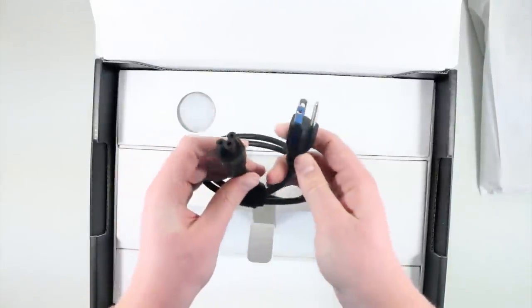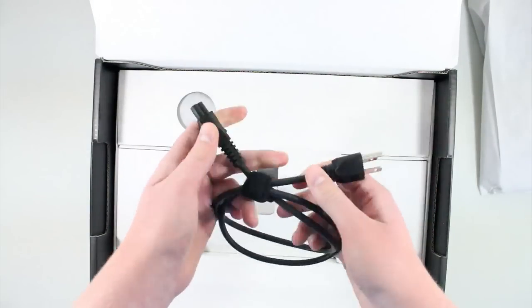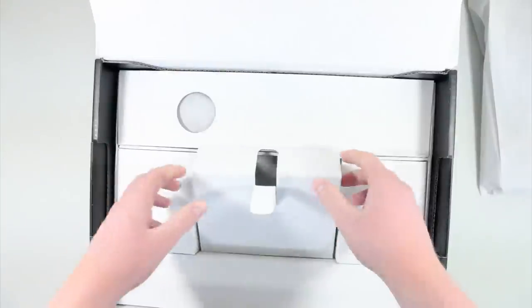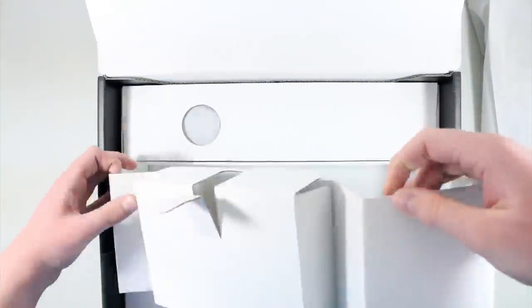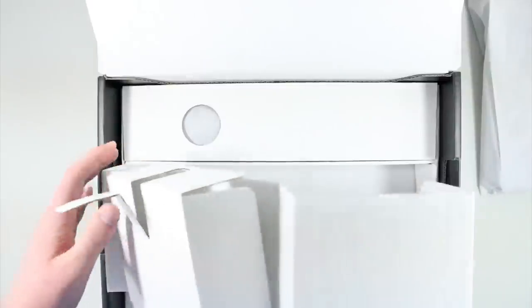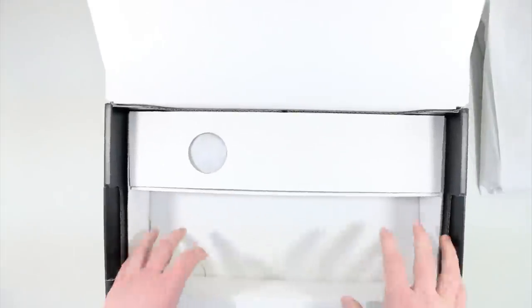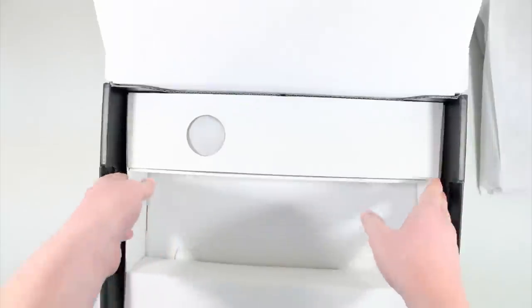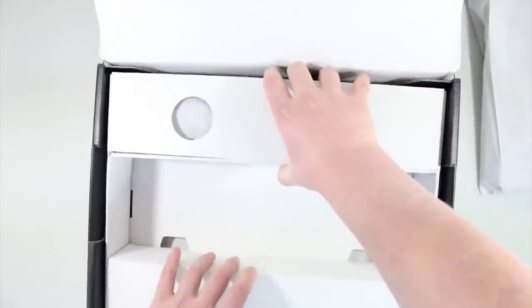Underneath here we have the actual AC cord. It's a three-prong and then you plug it into the battery — obviously very self-explanatory. Let me see what else is in here. This is much different compared to a lot of the unboxings I've done — there's lots of packaging.